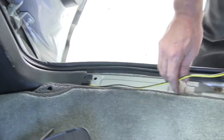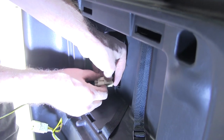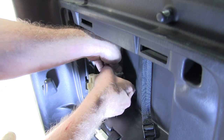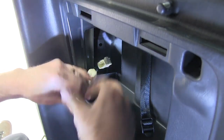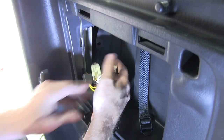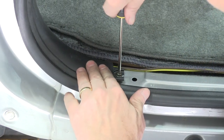Next we're going to route our yellow and brown wire from the passenger side over to the driver's side and make our connections over there. On the driver's side we're going to disconnect the tail light wiring that matches the connectors on our T-connector. At this point we'll go ahead and reinstall all of our trim panels.